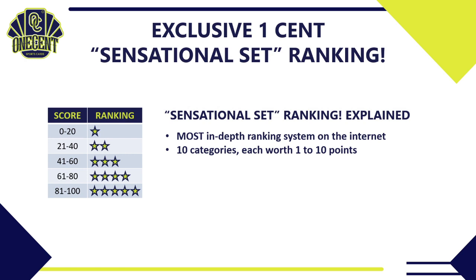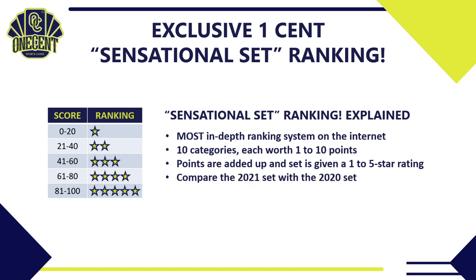The categories cover everything from cost value to the auto checklist to the inserts — if you name it, we've got a category for it. I add up all of those points and use the scoring system to give the set a one to five star rating — the more stars, the better the set. Then I compare this set with last year's Donruss Optic to see if the set is getting better or worse, and finally compare it to all other sets released so far in the 2021 baseball card season.